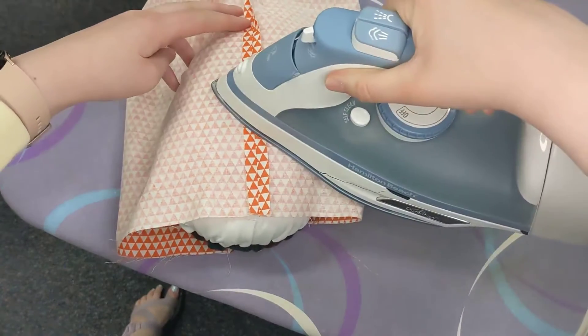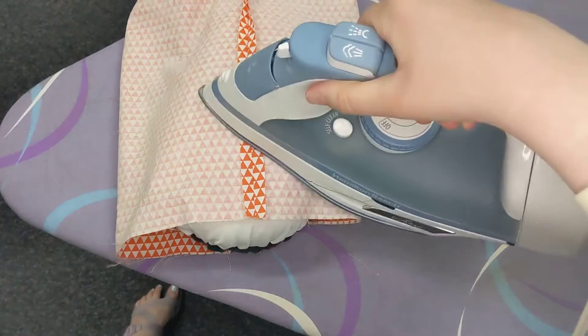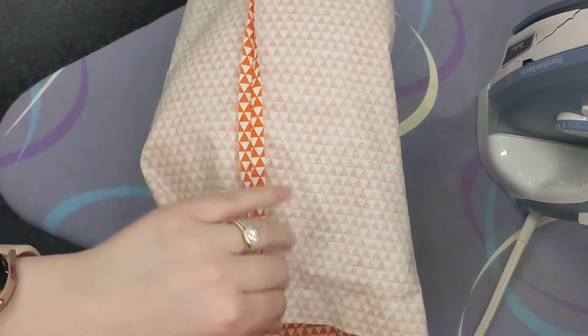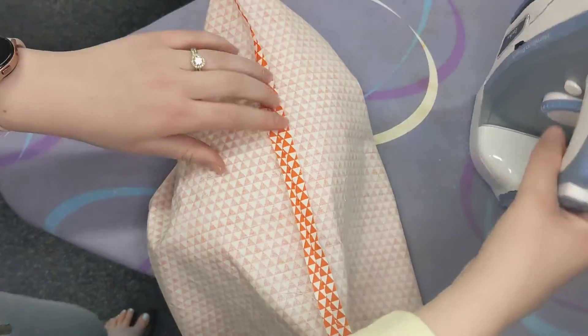Remember, ironing is a side to side movement. Pressing is an up and down movement, and we want to be pressing here so that we don't get our fabric off grain. So make sure that you are pressing going up and down instead of side to side as you do this.